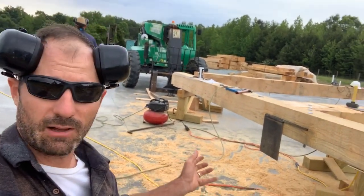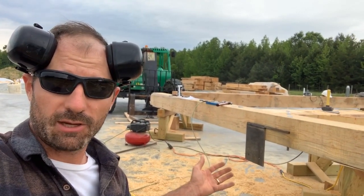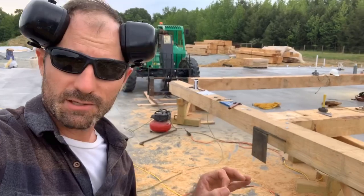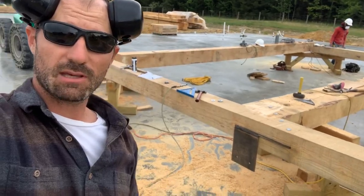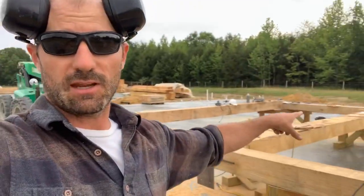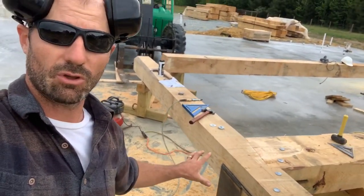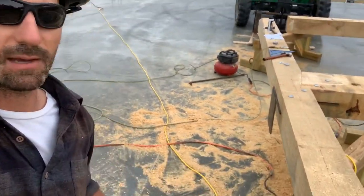Rather than welding on site, we get these steel knife plates fabricated at our buddy's metal shop — Beachwood Metalworks. They do an amazing job cutting this stuff with a laser, so all the holes are not only exactly where they need to be, but every knife plate on this wedding barn — we've got a whole pallet full of them — they're all the exact same. We were able to use one as a template to mark and drill the holes, and it's freaking perfect.